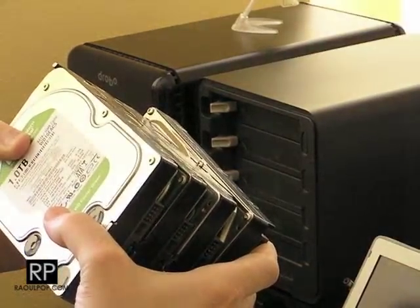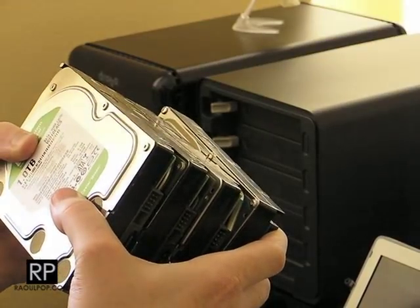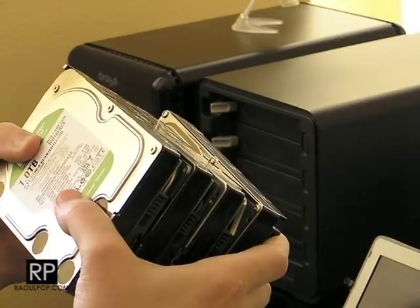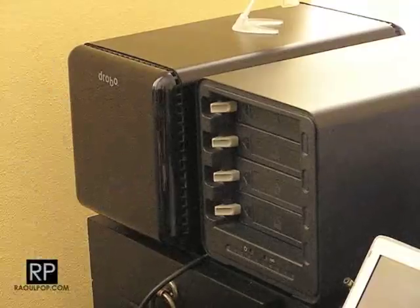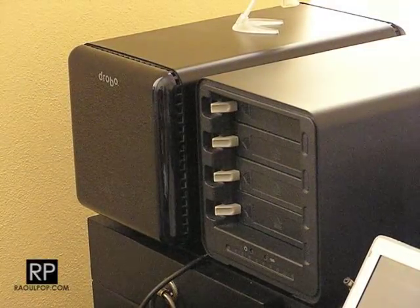So I'm going to send off an email to Drobo support first just to make sure, because I don't want to screw up. If I lose this data I'm going to be crying, and I don't want to cry — you don't want to see a grown man cry. So I'm going to email them first and see what happens. But now let's test it out.